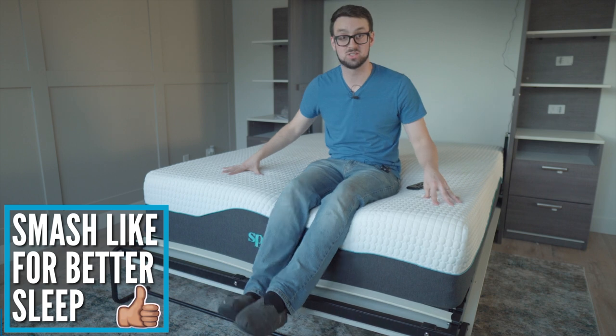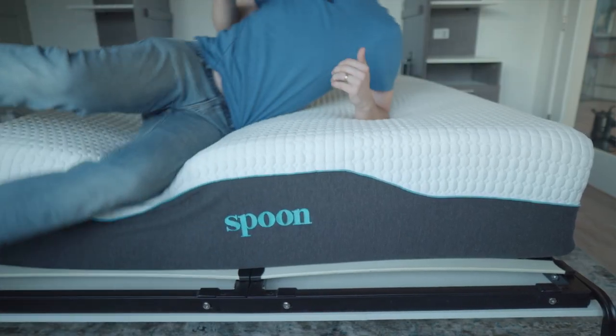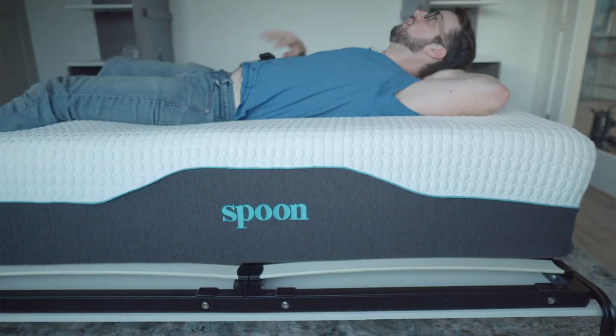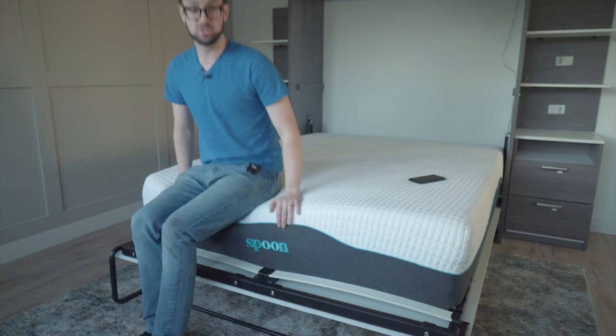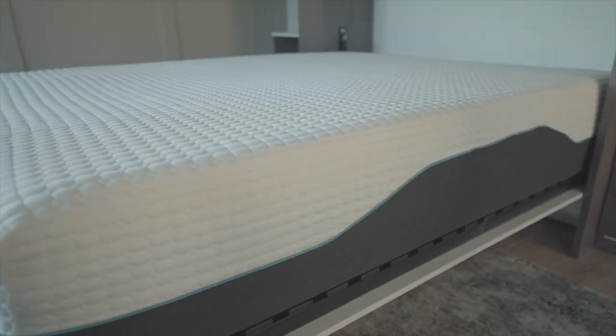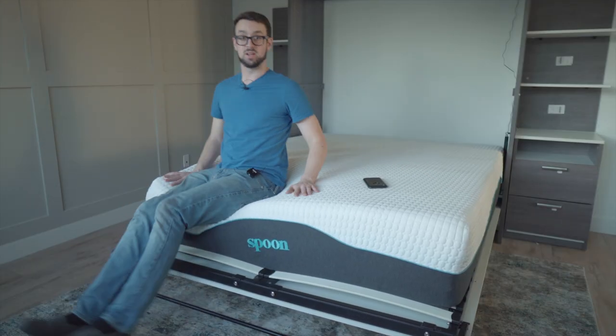There was no off-gassing smell, and it only took about an hour to inflate. Because it's a hybrid bed, it has those coils, so it sprung up really fast. It also has really good edge support — they call it Quantum Edge Elite, and even the very edge is very supportive.